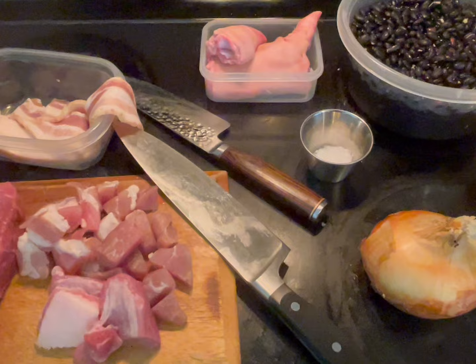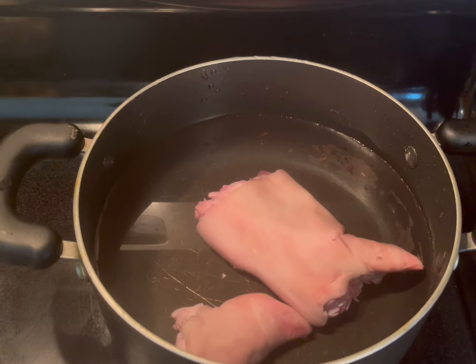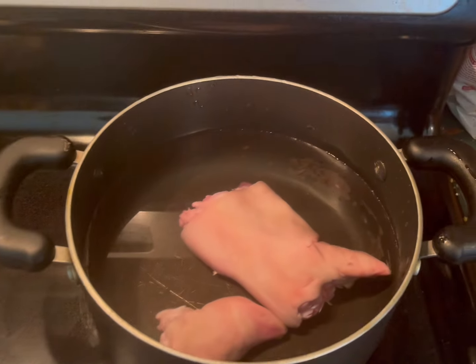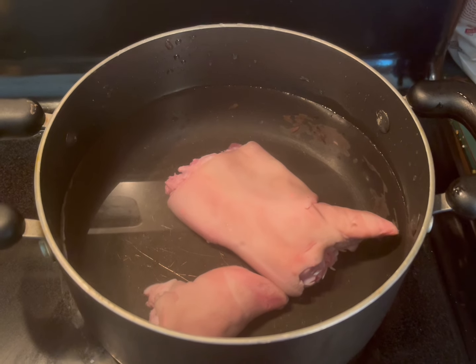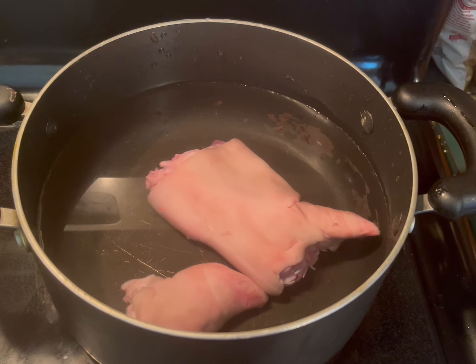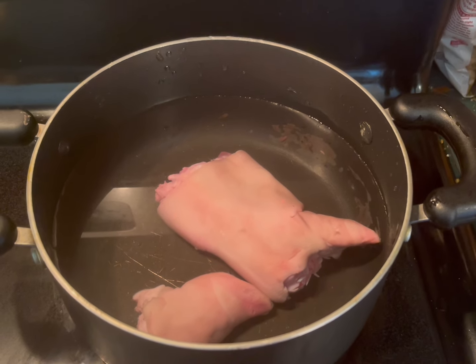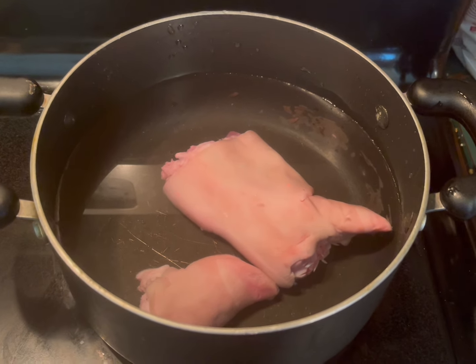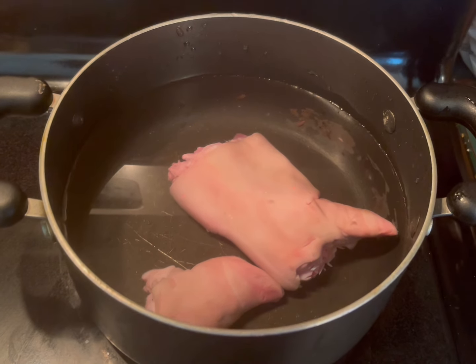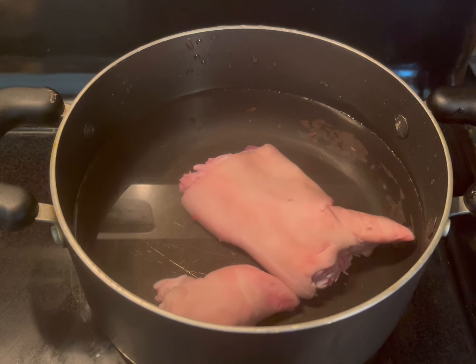You're going to need oil and other minor stuff. If you have dry meat, make sure you put it in water and cook it for about 20 minutes. I'm going to do the same for the pork feet because I want them to be a little bit softer. For the salted stuff, you do that to clean it up a little bit. Put the dry meat or pork feet in water and boil them for about 20 minutes.